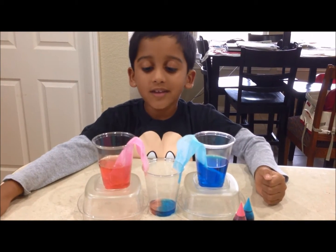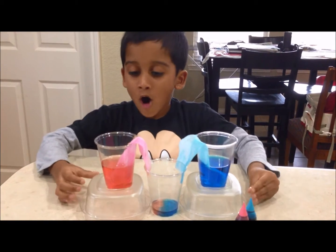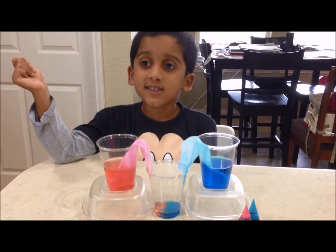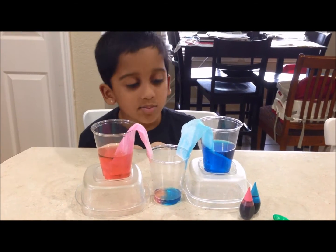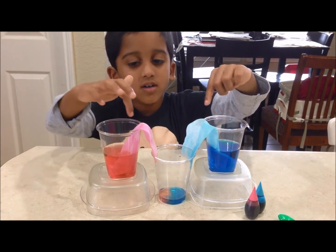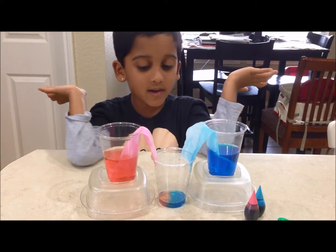You know what? We have put two boxes to make the experiment even faster. Observe the water blowing up the paper towel. How did this happen?